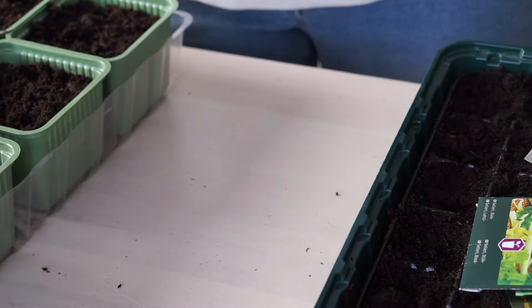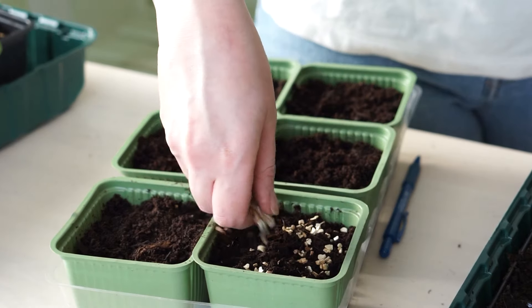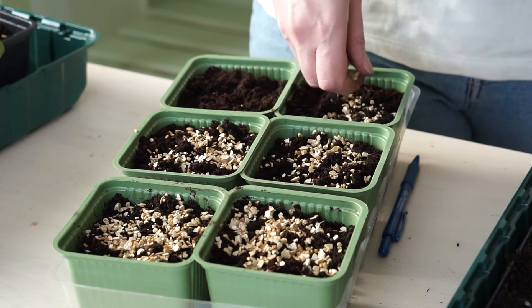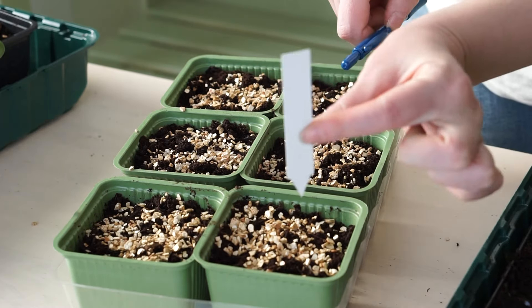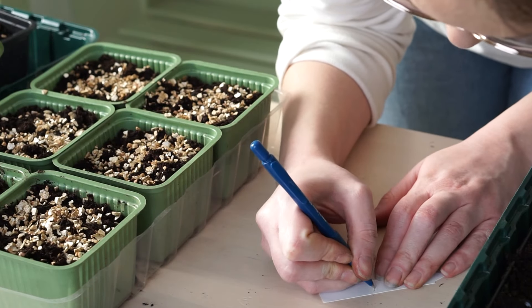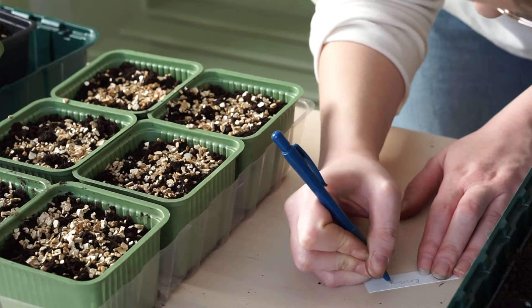The herbs are done. Since the seeds were so small, I'm going to spread some vermiculite on top so they still get the moisture they need, even though they are sown at the surface of the soil. This also prevents mold and algae growing on top of the soil. And of course, tagging them is good.